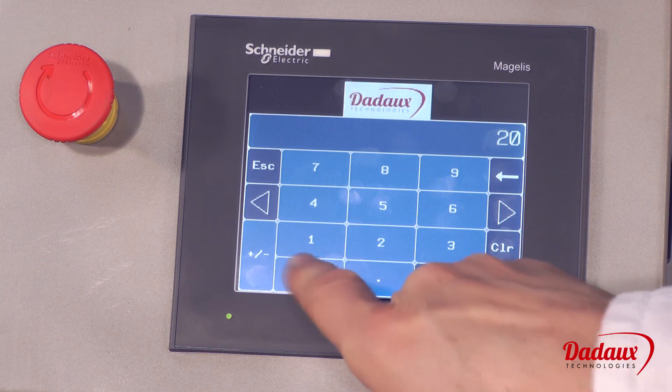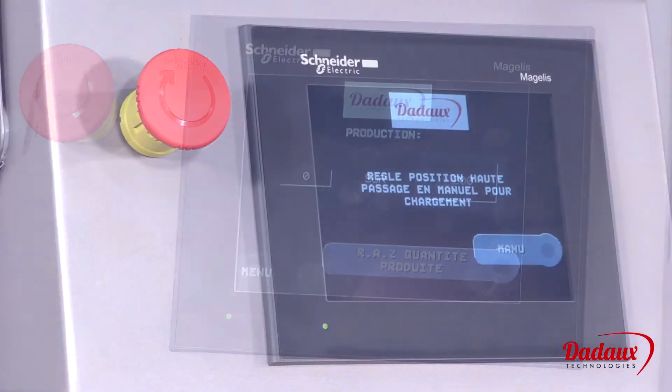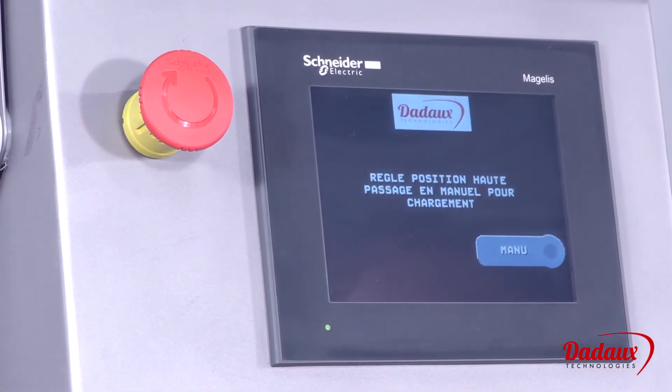It can produce up to 200 portions per minute. All electrical equipment is standard items coming from Schneider.